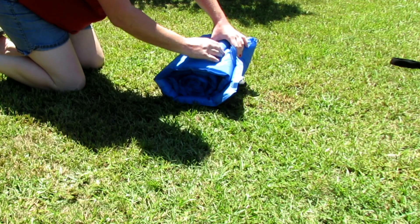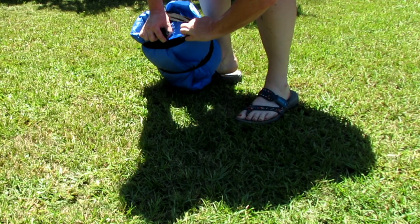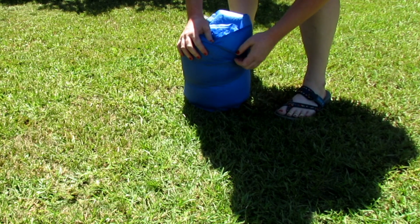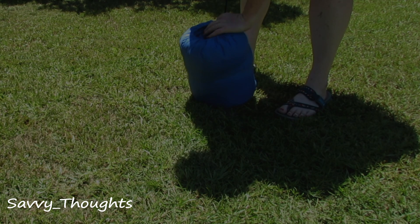Again, this is not an air mattress. This is for when you camp regularly and you need something to carry with you that helps you remain comfortable and is easy to carry. I hope that this gives you a better idea of the product. Thank you very much for watching and have a good day.